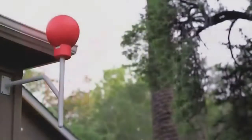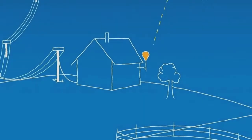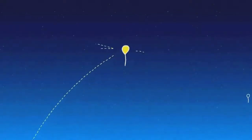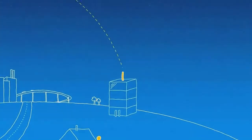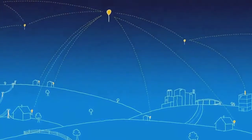The balloons communicate with specialized Internet antennas on the ground. This antenna here points up at the sky and talks to this balloon. Each one of these balloons talks to their neighboring balloons, and then back down to the ground station, which is connected to the local Internet provider. What this does is it creates a network in the sky.